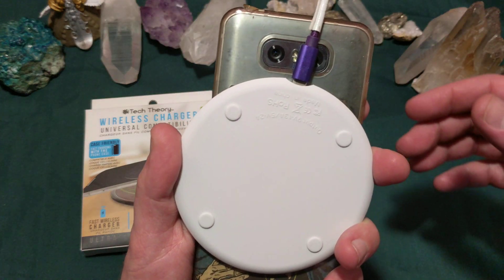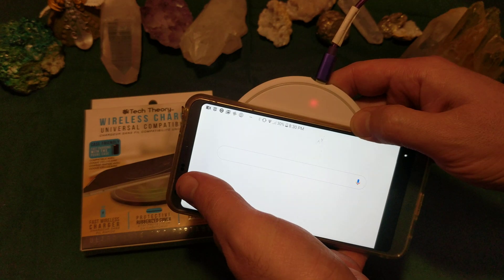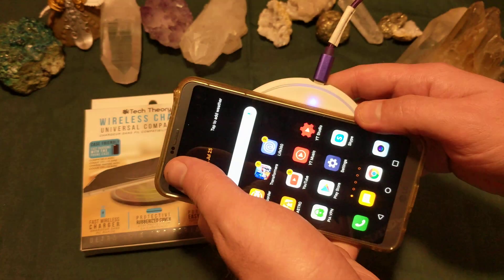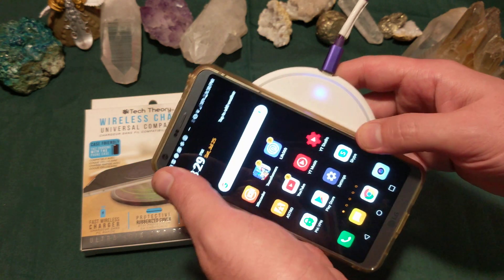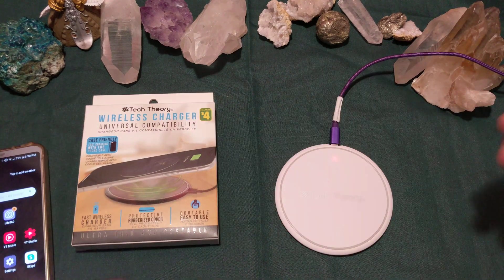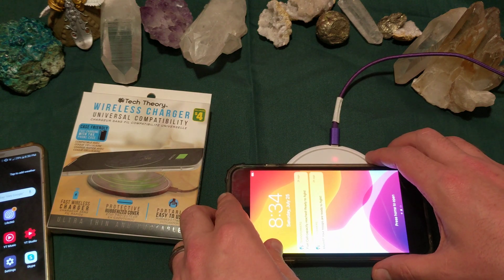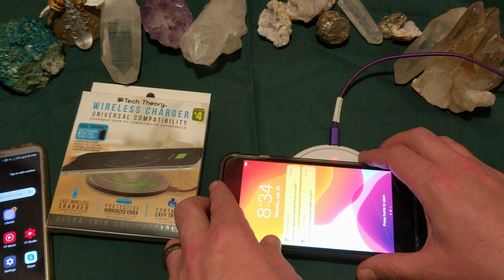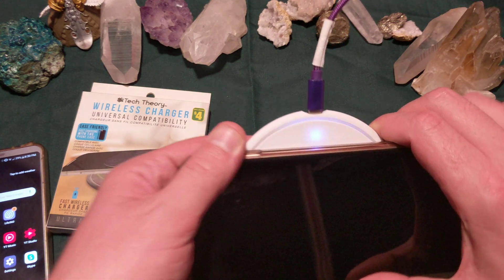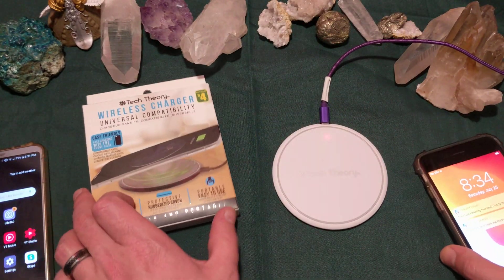On the Tech One I definitely had a big problem getting it to work. That light right there will tell you what's going on — charging, not charging. I've noticed if you try other phones that don't have wireless charging capabilities, we get a flashing unit — basically saying nope, can't happen.